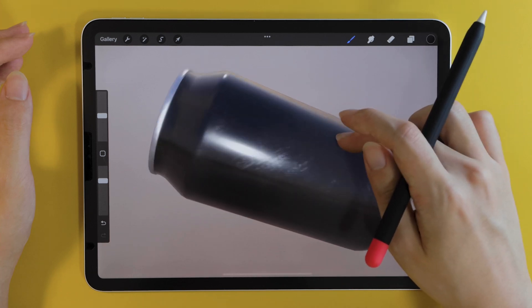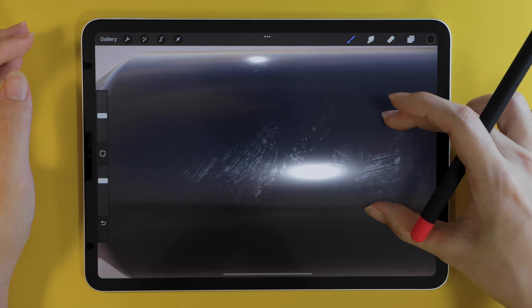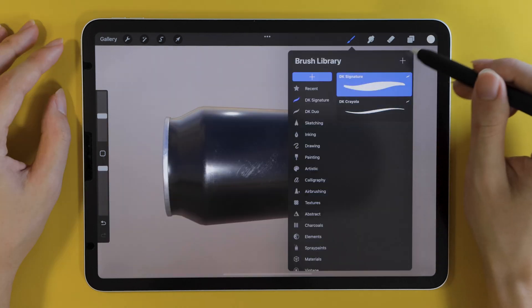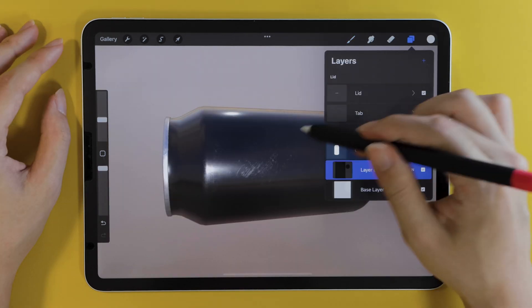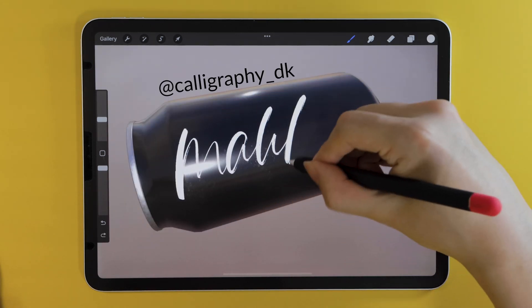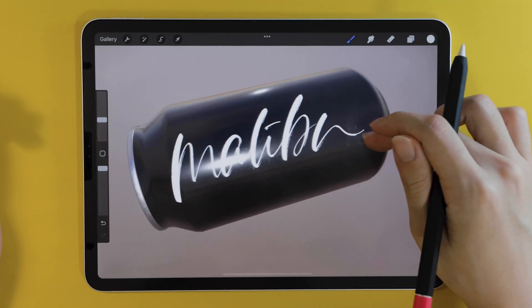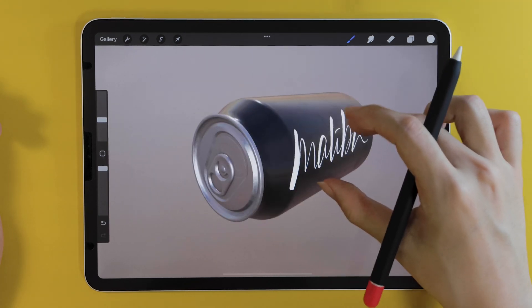Check out all the details you can see here — it's super realistic, and there's something so satisfying about spinning around this can model. This is a calligraphy channel, so of course we're going to add some calligraphy to our can — maybe 'Malibu', because that's what I wrote in my Instagram video. Kind of feeling tropical, but yeah, already you can see the potential of this 3D stuff. It's great to just get a sense of your design in real time.